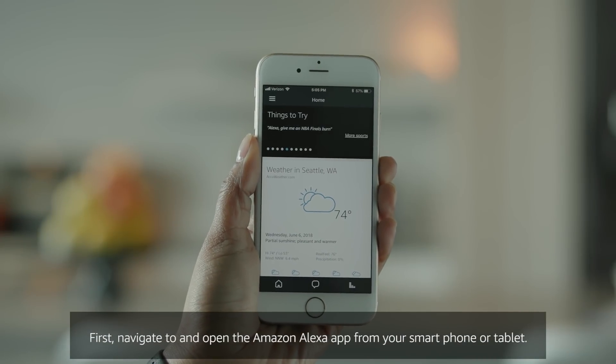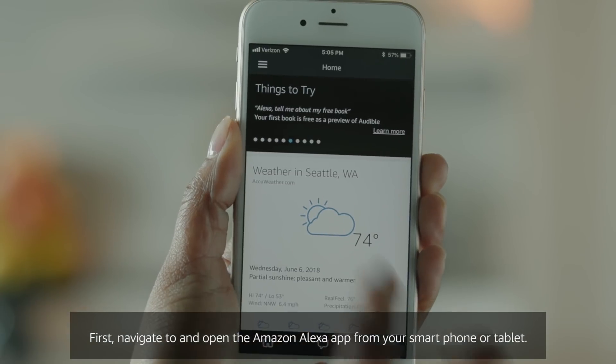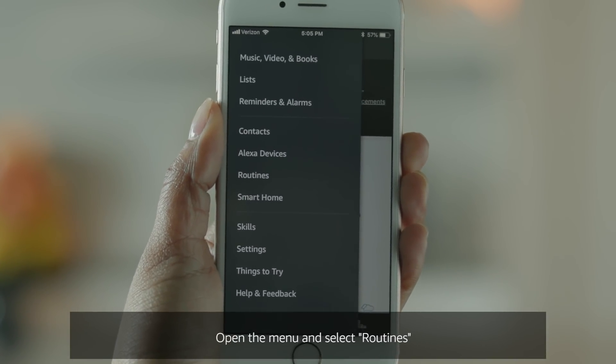First, navigate to and open the Amazon Alexa app from your smartphone or tablet. Open the menu and select Routines.